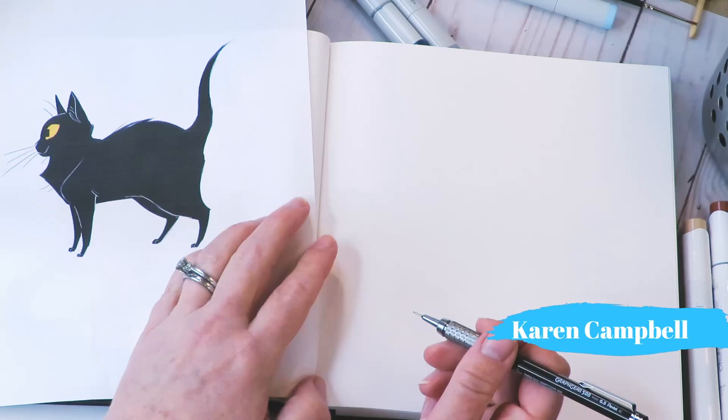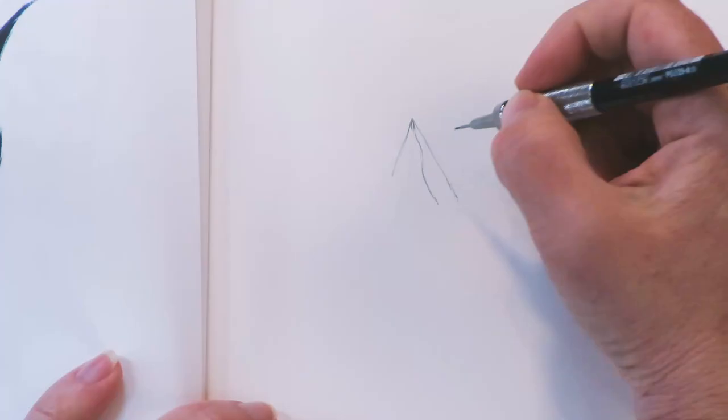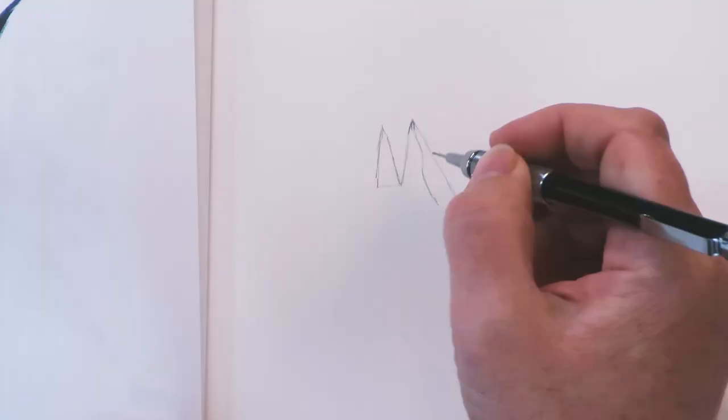All right, here we are at 3 of 10. And again, thanks to Heather Nisham for her permission for me to use her awesome digital drawings for references.